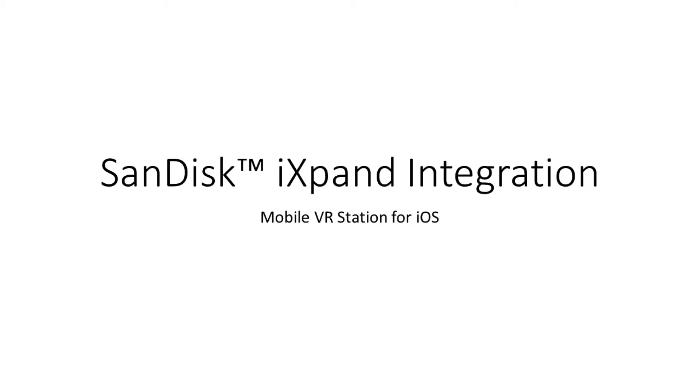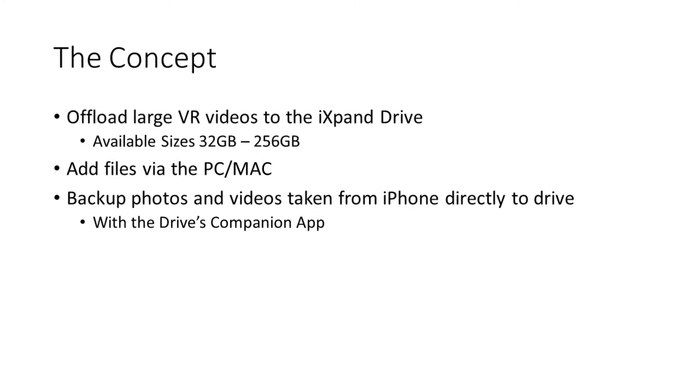Hello, today we're going to go over the SanDisk iXpand integration with Mobile VR Station for iOS. First we're going to go over the concept of what this integration hopes to achieve.